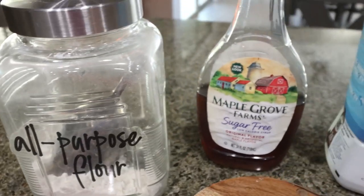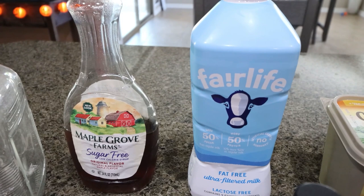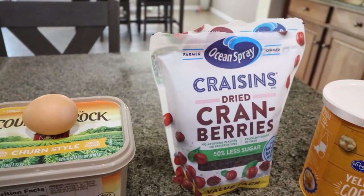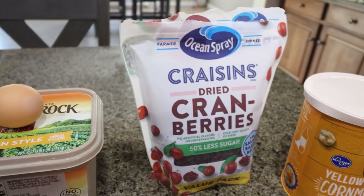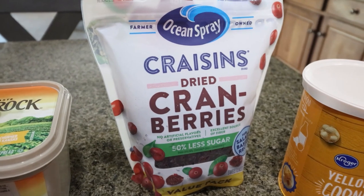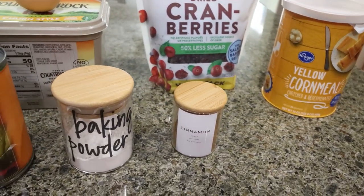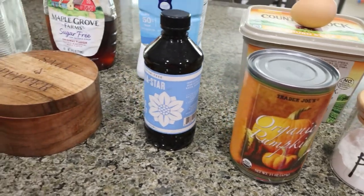You're going to need all-purpose flour, sugar-free syrup, milk of your choice — I am using Fairlife for the added boost of protein — light butter, one egg. The recipe actually calls for frozen or fresh cranberries, but I cannot find them anywhere so we're going to substitute craisins, dried cranberries. I'll explain how I make that substitution when the fresh isn't available. You'll also need yellow cornmeal, cinnamon, baking powder, canned pumpkin puree, vanilla, and some salt.